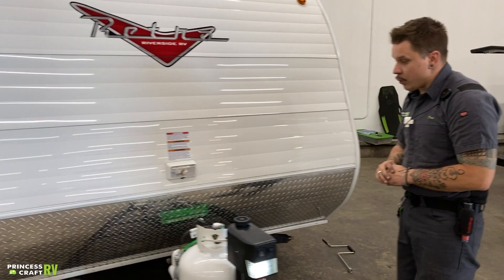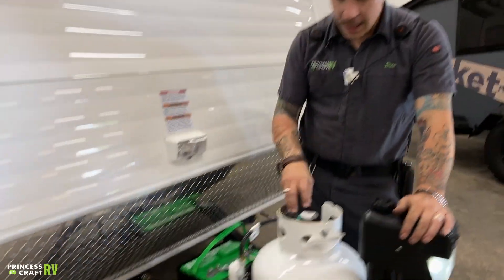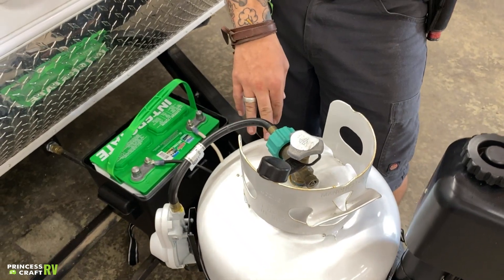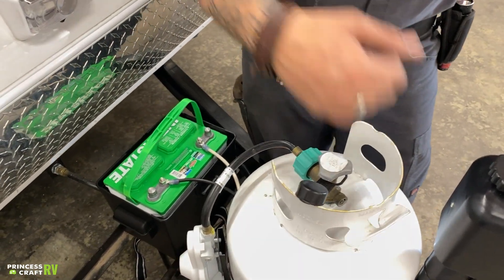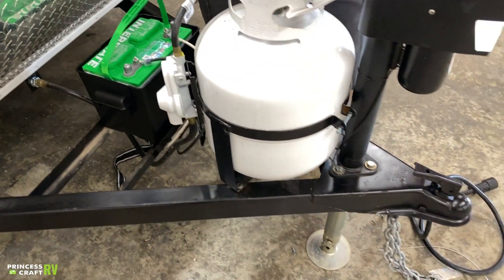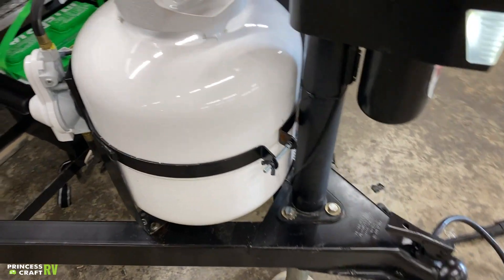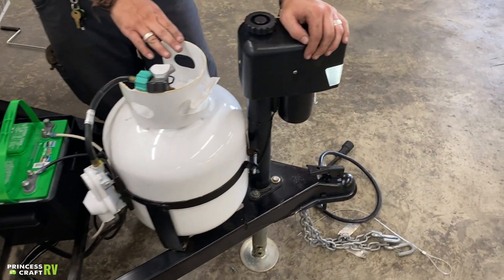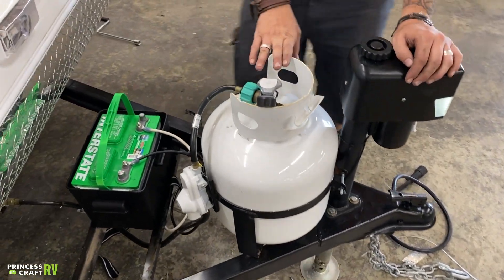Directly behind that, we have your 20-pound propane cylinder with an open and closed valve on the top. Very standard setup — same variant you're going to find on any gas grill, held in place with a wing nut and a tension band. It's up to you whether you keep this tank with the unit or take advantage of an exchange program that you would find at any filling station.